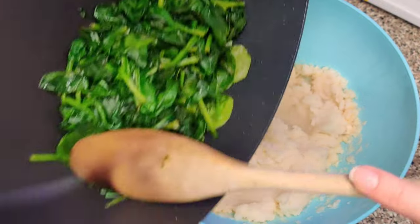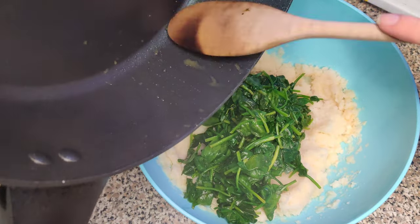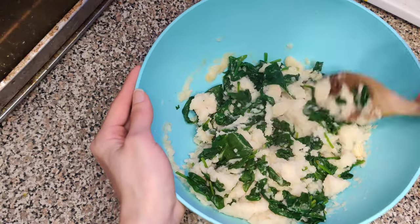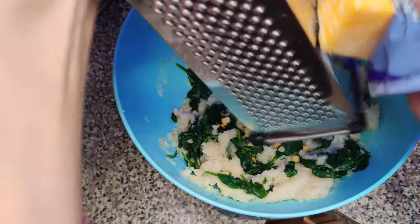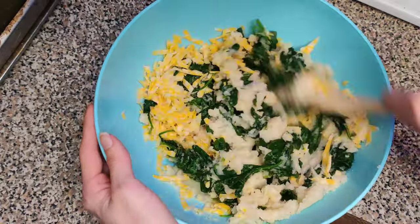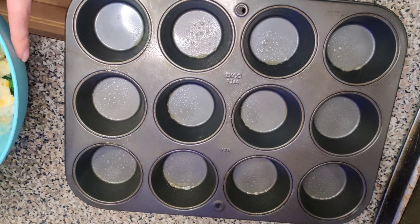Now we're going to add our spinach to our mashed potatoes and all we have to do once placed is mix. Thoroughly mix your mashed potatoes with your spinach and then we'll add in our cheese. I shredded my cheese at home — I used Colby Jack, but if you have pre-shredded cheese go ahead and add that. We did four ounces here, thoroughly mix again, and we are ready to place into our muffin tin.